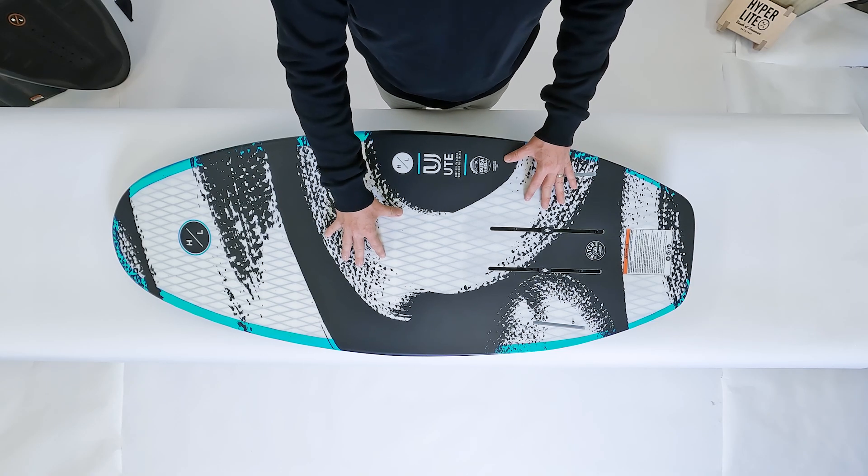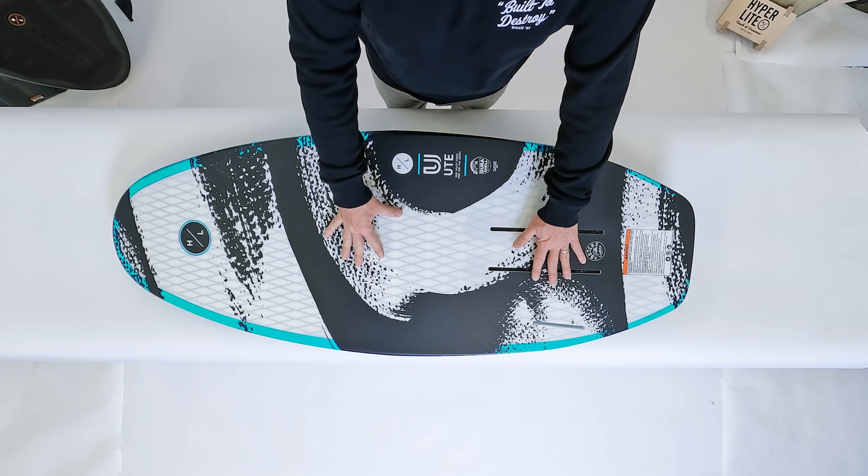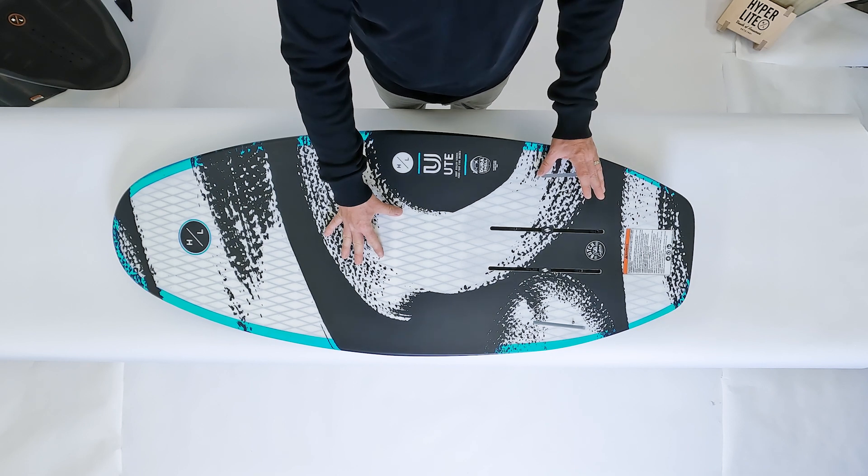As you can see on the base of the board, the Ute is set up with our standard M6 aluminum track system for foil application. We also feature two fin boxes if you do want to wake surf the board, so you can add the included fins on.